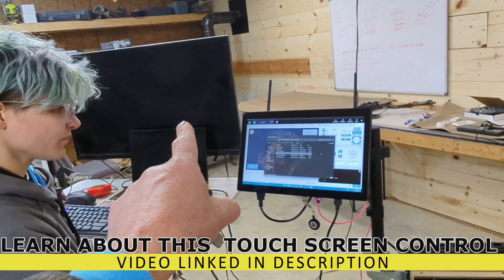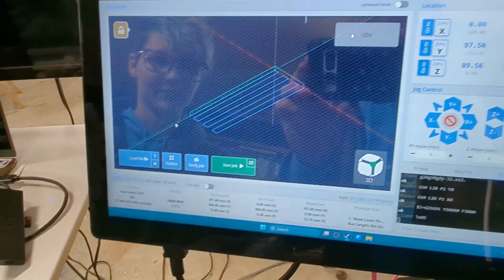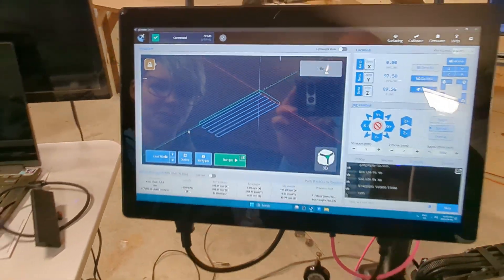What I like about this is it's a PC, and so I can have a second monitor hooked up, which I do, but we just don't have it turned on right now. So she's loading up her G-code. Can't wait to see this thing run.